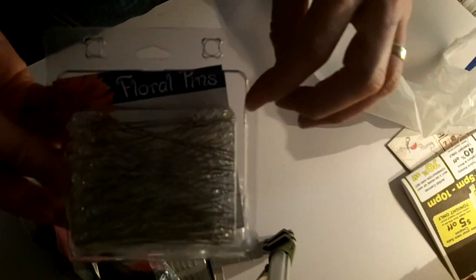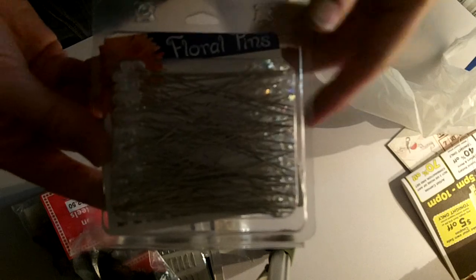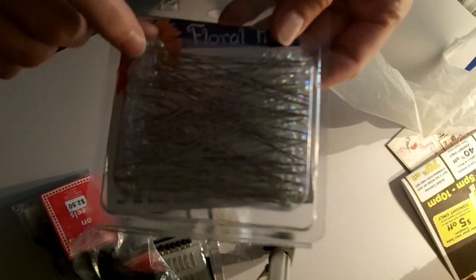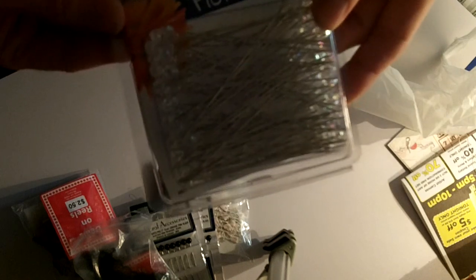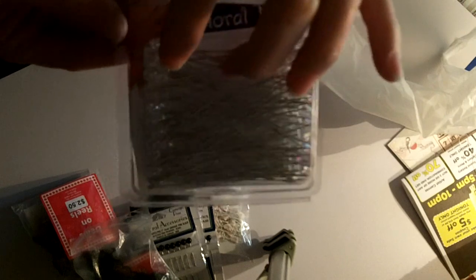Since everything was 20% off, I bought another thing — these are the three-inch stick pins and I really like the longer ones. I had given a package to my mom for Mother's Day because she wanted to get into making stick pins. I gave her the majority of them and just kept a few for myself, so with the 20% off I thought I'd grab another package so I have plenty.